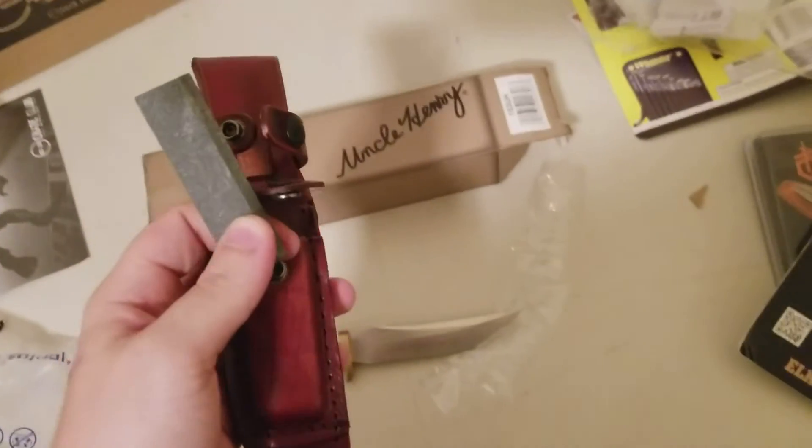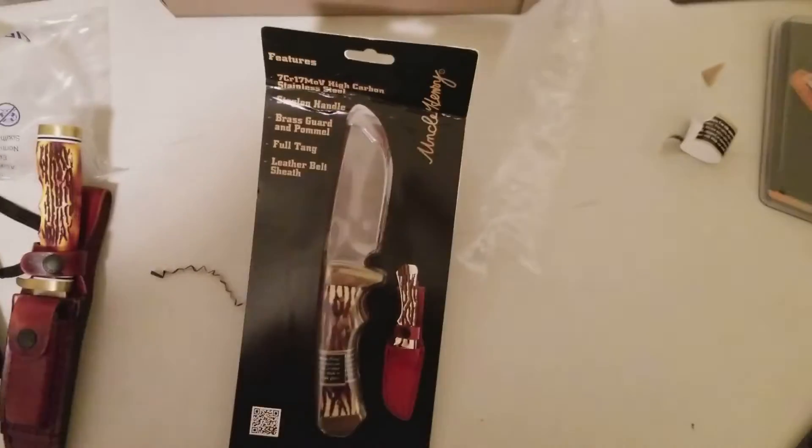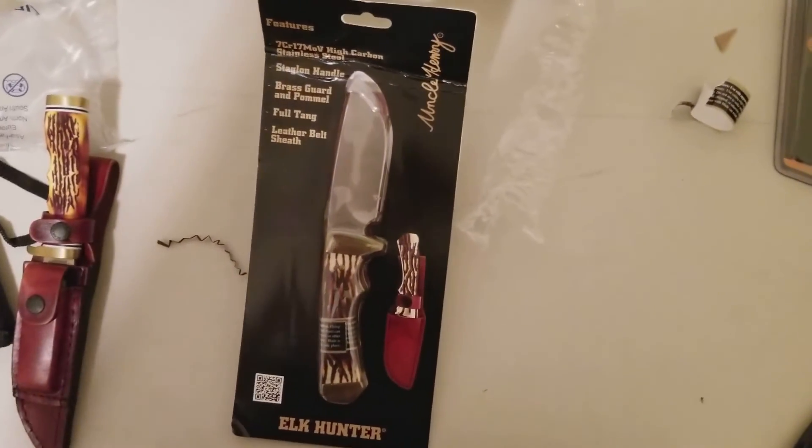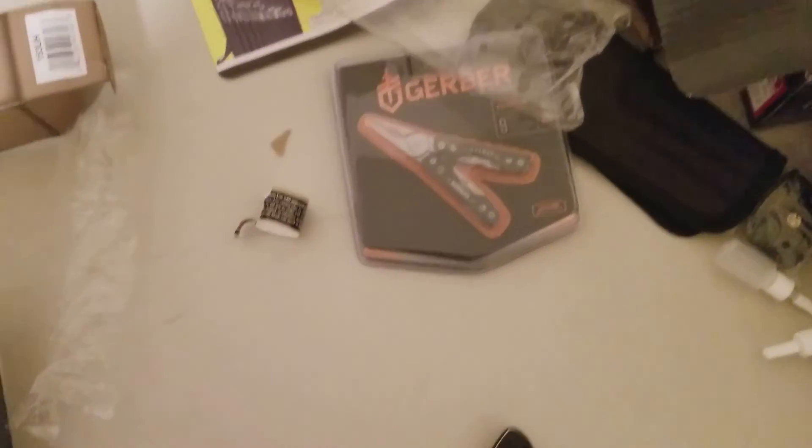It also seems to have a sharpening stone with it, which is great. I also got the Elk Hunter knife, like I said — very nice little knife — and the Gerber multi-tool.